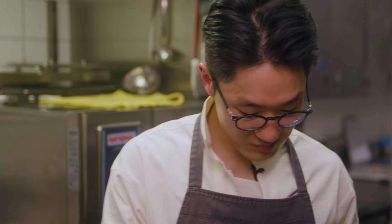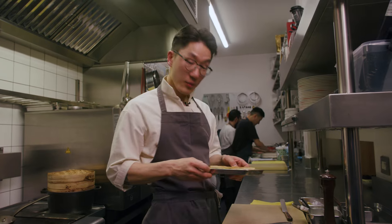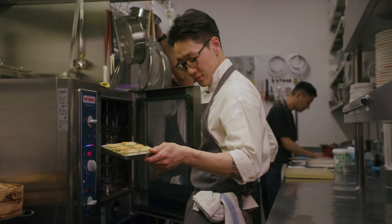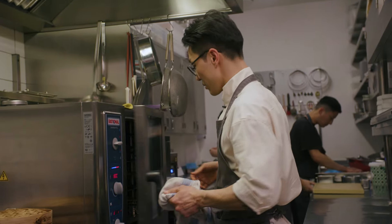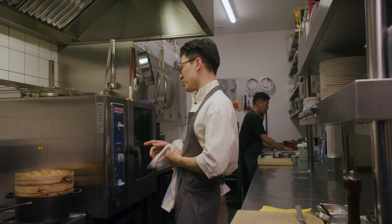It's very simple, but sometimes people forget about it. So you have pan seared it, and I'm going to put it in the oven — 1 minute and 45 seconds, 180 degrees, 60% steam.